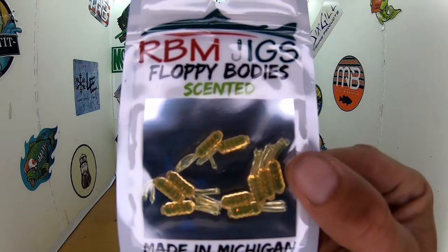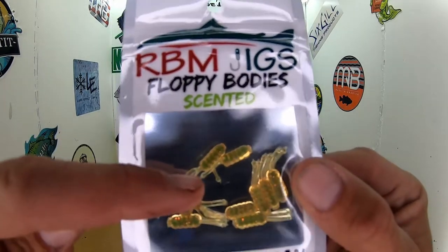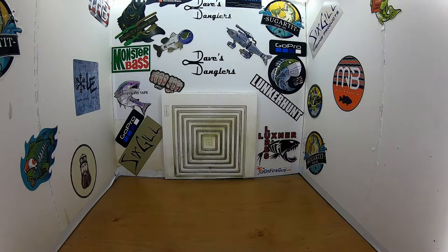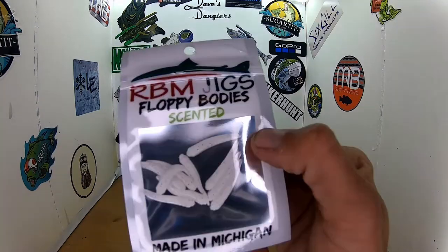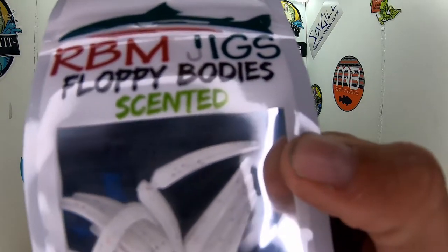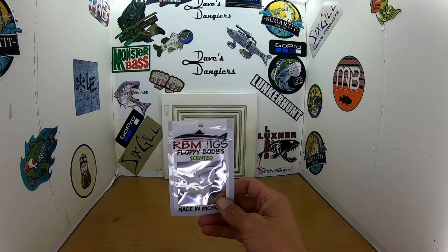Put those on a tungsten. They have a tiny little ball on their tail — real hard to see. Those should be money. And last of the plastics — more wedges, but in white with red and black flake. The flakes are microscopic. Floppy bodies.